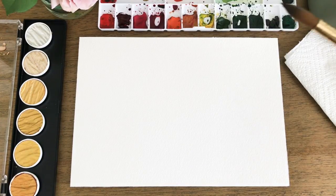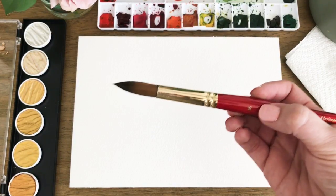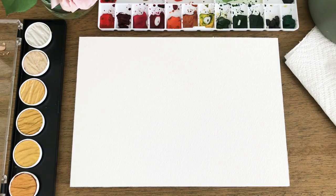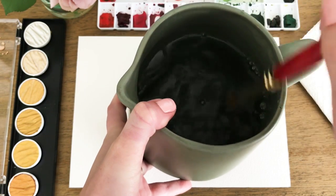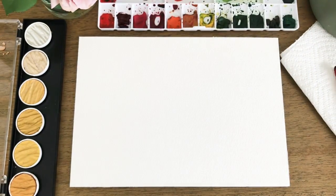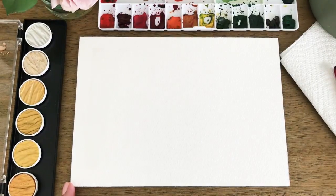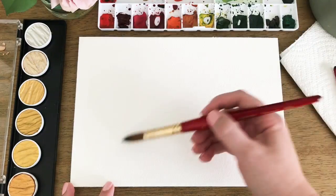So what you're going to want to do is start with your largest brush — I have a size 16 round today, the Princeton Heritage. I'm just starting off by loading it really well with water, getting it good and loaded up. Once you've done that and your paintbrush is wet, go ahead and start adding just wet water to your paper. This is the first step in using the wet-on-wet method.